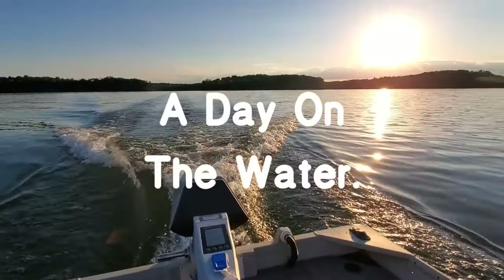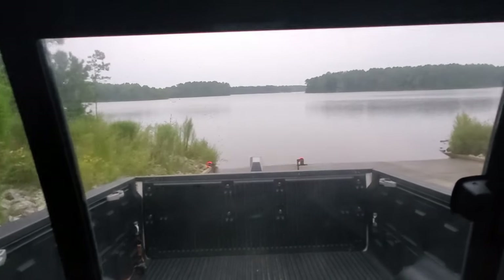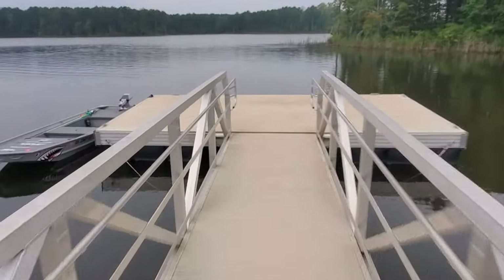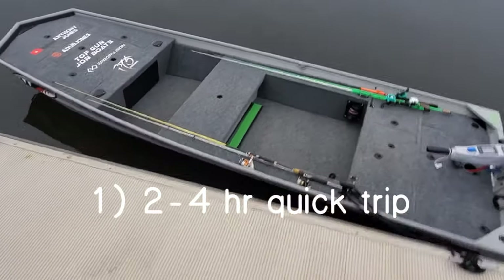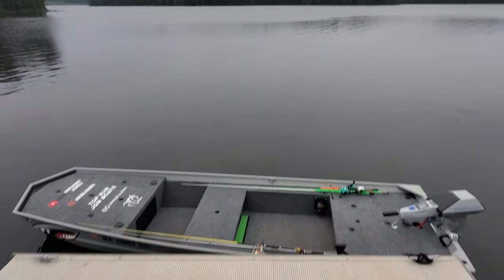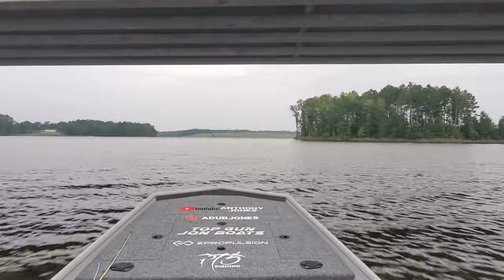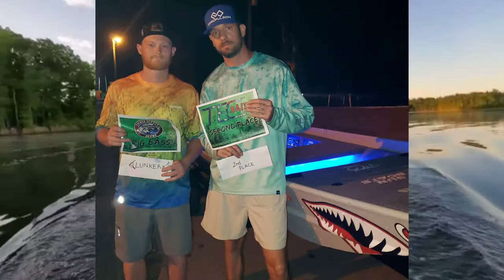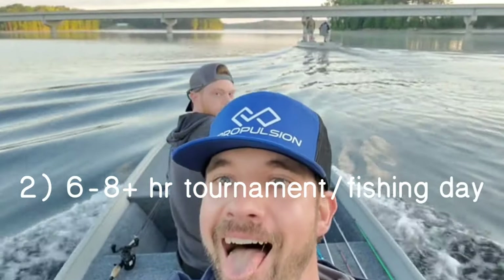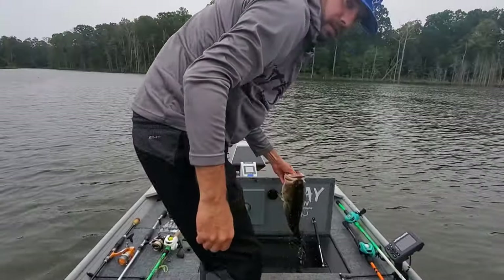A day on the water! When I take my boat out with the electric outboard, there are going to be two scenarios. Scenario one is the rare occasion I take the boat out for a quick trip — out on the water for two to four hours. Scenario two is 90% of the time: taking the boat out for a tournament or fishing all day. In both of those cases I'm going to be out on the water from six to eight hours, sometimes even longer.